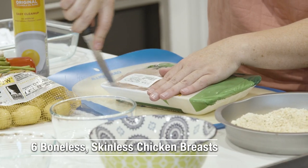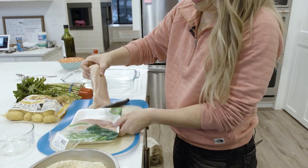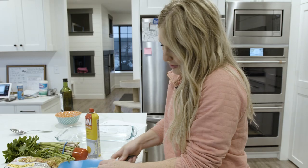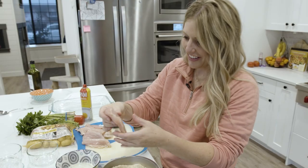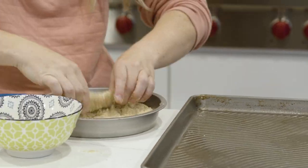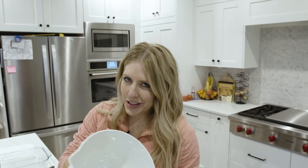This recipe calls for six chicken breasts, but since these are large, I'm going to cut them right in half so they cook faster and feed six people — there's no way my kids will eat a whole chicken breast. Once ready, we dip each piece into the melted butter and then right into the seasoning.